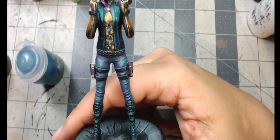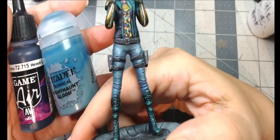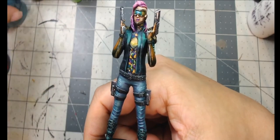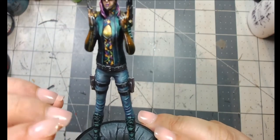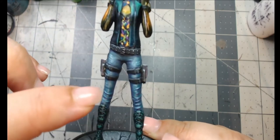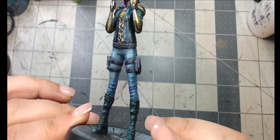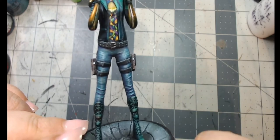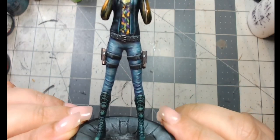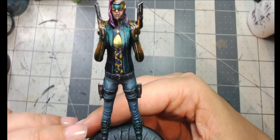For the jeans shading, I mixed Hexed Lichen by Game Air with Night Haunt Gloom, thinned it to a glaze, and kept going over the darker areas like between the legs — that was the part that took the longest. I also used a mix with more Hexed Lichen than Night Haunt Gloom to line and shade underneath the creases so they stood out more, then added a little more white to the crease highlights.